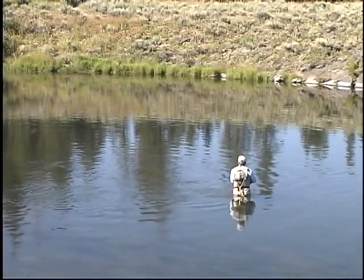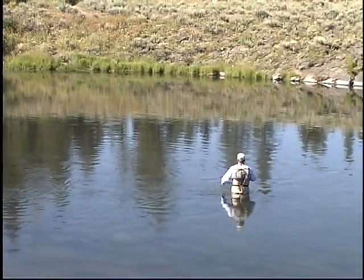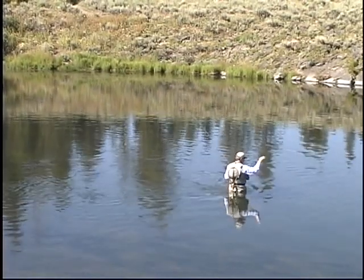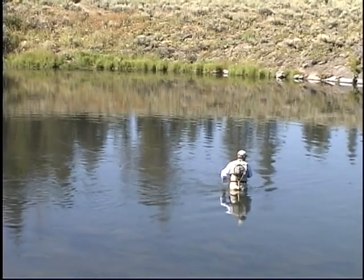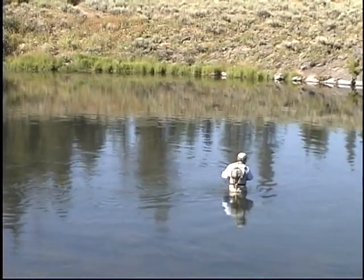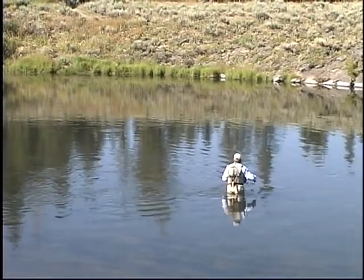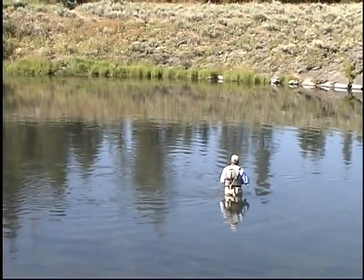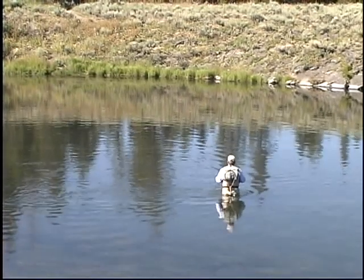Well, if the surface is covered with these little trichos and he was taking those, he'd be up just rising real consistent — so I'd say we can eliminate that. I still think he's looking for these bigger flies which I see occasionally. And his rise form is a little more aggressive, like whatever he's taking he likes.